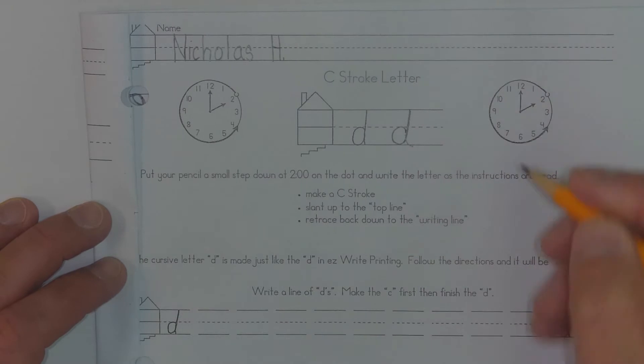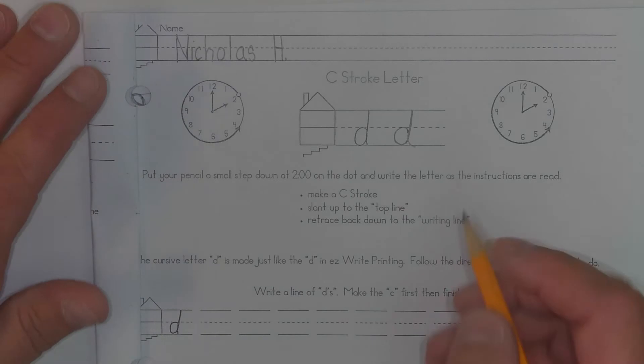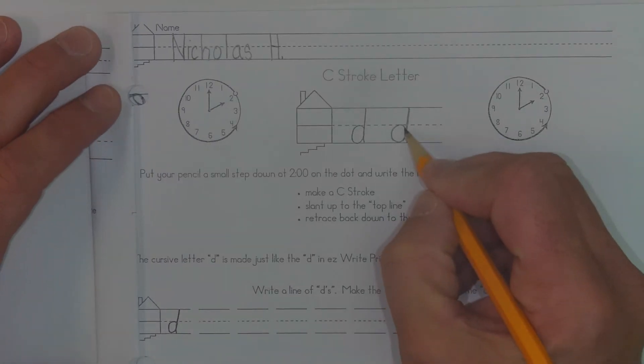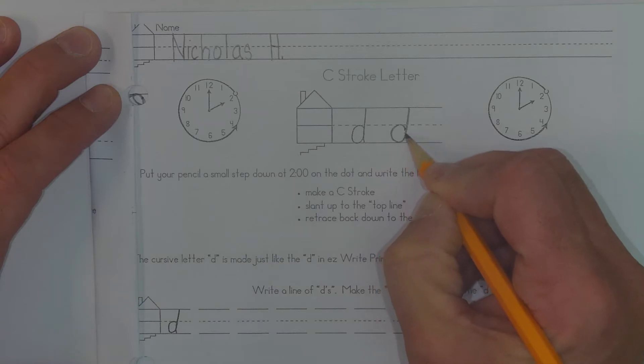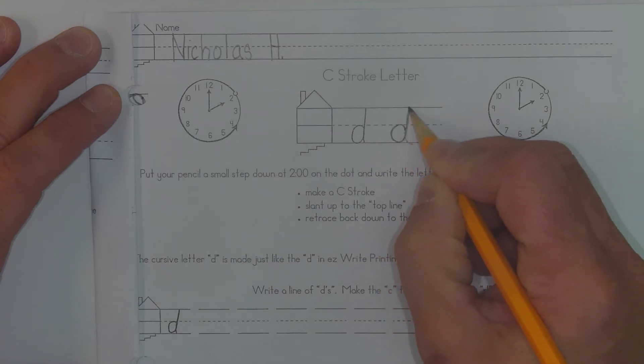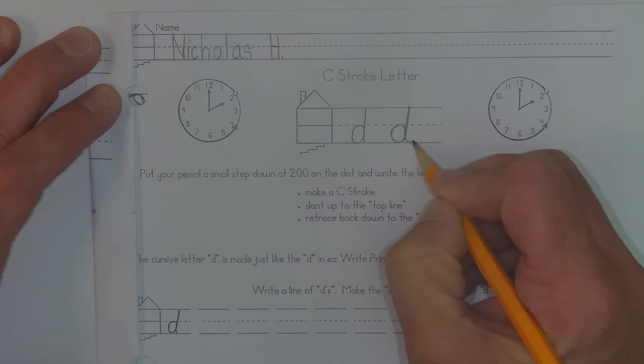Slant up to the top line, retrace back down to the writing line — and that is how you make the letter D. So you can go ahead and rewind that as you need to. Again, one more time: two o'clock position, C stroke, a little bit of slant going up, then straight back down the line, and make your little loop.